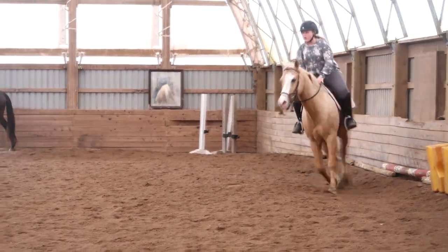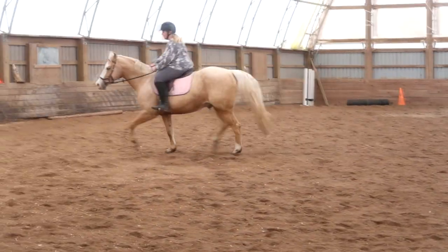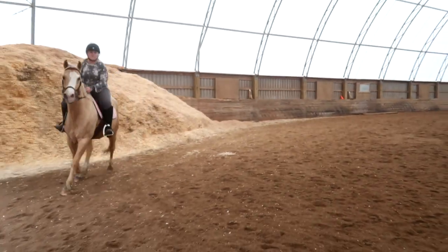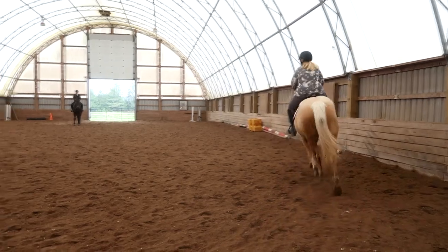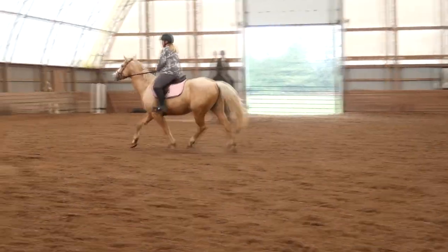Way better. Change your rise, half halt and bend. Good. That way he's not turning and losing you either, right? We want a balanced turn. We don't want a crazy runaway horse on the front end turn.